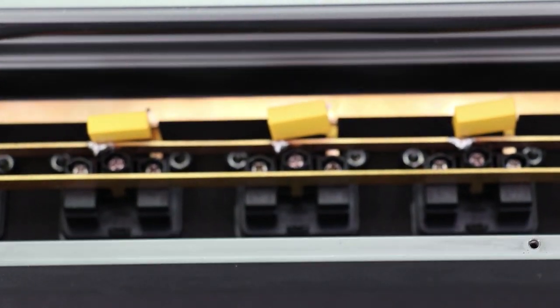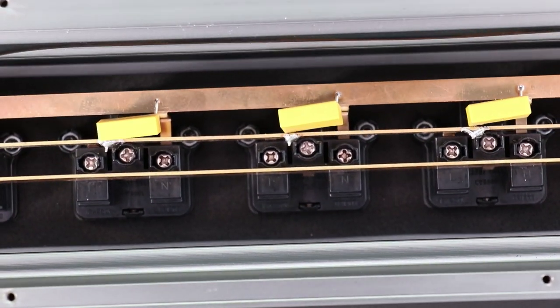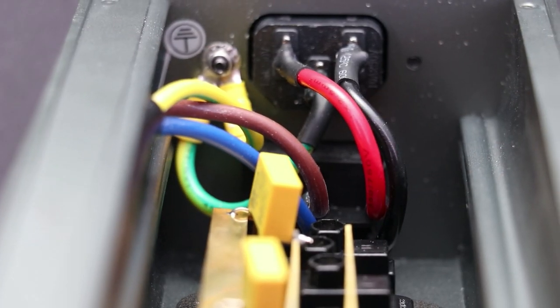You can also see the yellow components, which are the additional passive filters further reducing noise on each outlet. In this clip, I've taken a close-up of the IEC wiring and also the dedicated chassis grounding system.